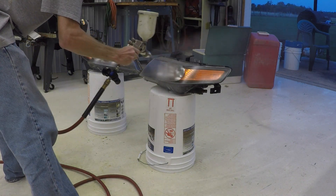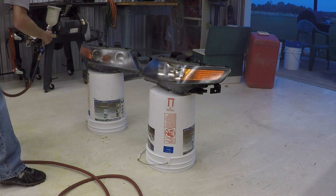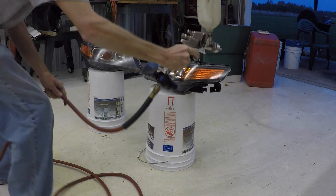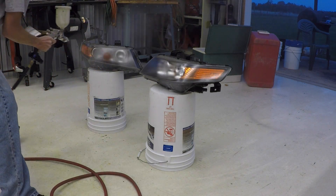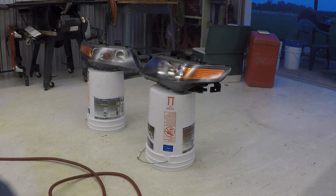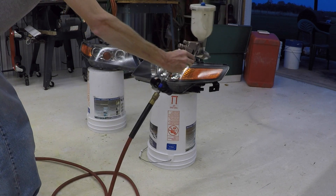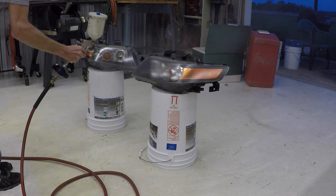The first coat should be a light coat, like a mist. Going heavy at first is a sure way to get a run or a sag. After allowing flashing or drying time according to the instructions of your clear, come back for another coat. This one can be a normal medium coat. Then for the final coat, I go heavy for the wet coat — you want to go as thick as possible without getting any runs.